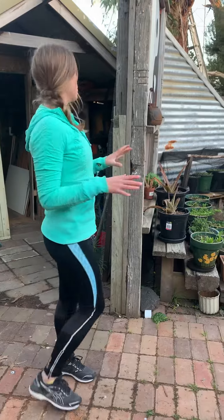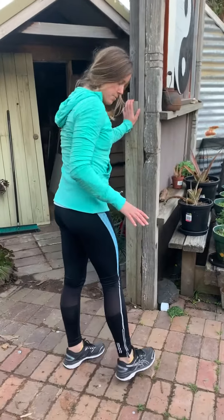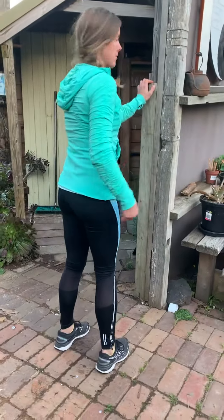Hey guys, we're going to go through a dynamic warm-up for your calves now. Find a wall and set up with your feet hip distance apart.